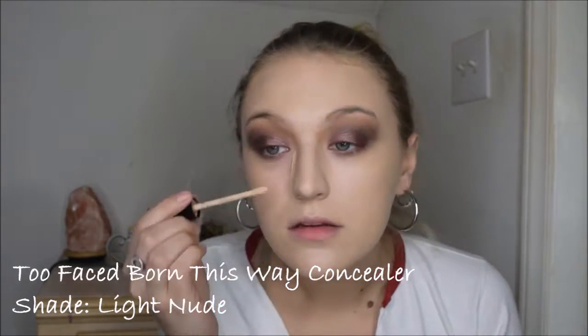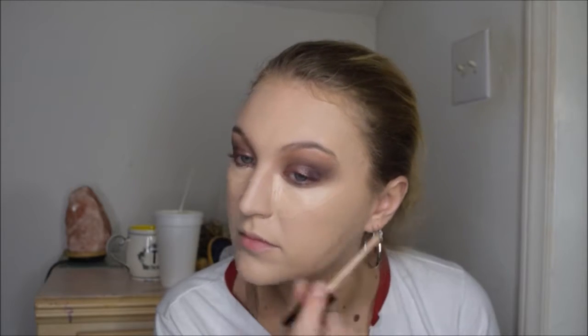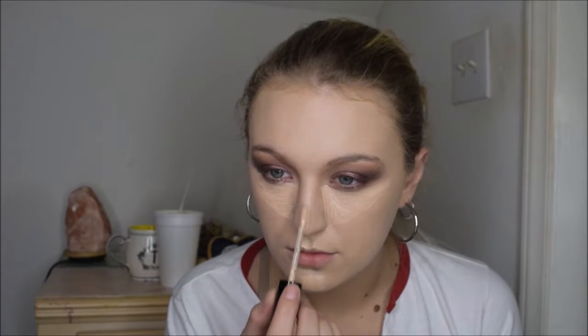For concealer, I am going in with my Too Faced Born This Way Concealer. I'm going to go ahead and apply in a triangle underneath my eyes, also on my chin, my cupid's bow, down my nose, and in the middle of the forehead just a little bit. Then I'm going in with that same beauty blender to blend everything out.